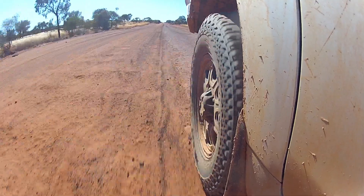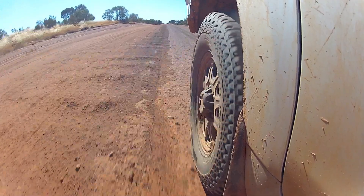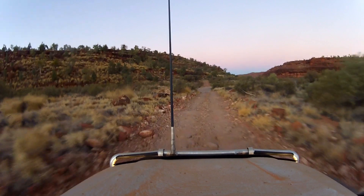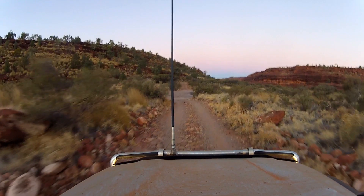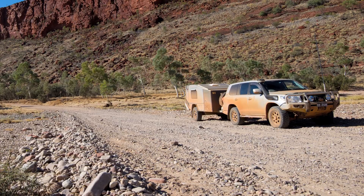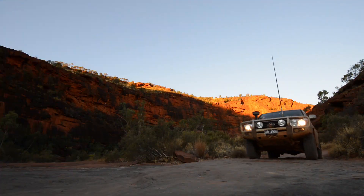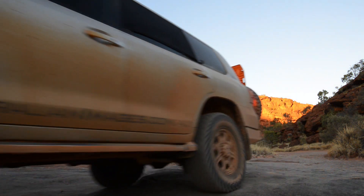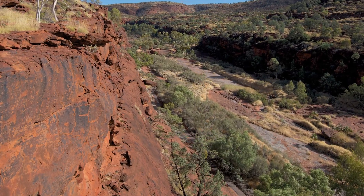Leaving Kings Canyon for Palm Valley takes you along the rough corrugated dirt of the Mereenie Loop Road, which requires a permit to travel. While Uluru and Kings Canyon are accessible with regular cars and caravans, making them quite touristy, the same can't be said of Palm Valley. You need a proper four-wheel drive to negotiate the rough, sandy track along the dry bed of the Fink River to access the campground. You have to leave your trailer there prior to taking the spectacular drive up the valley itself, where you can walk along the ridge overlooking the unique red cabbage palms.